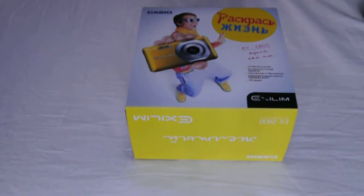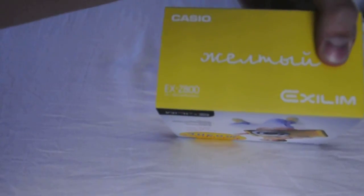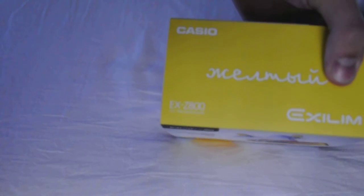Hi everyone, this is the unboxing of a Casio X-Film EX-Z800.